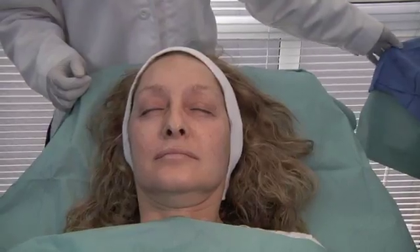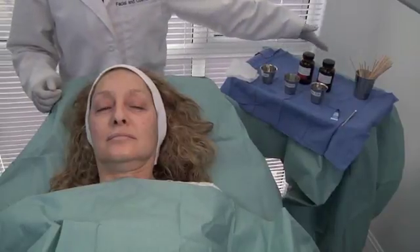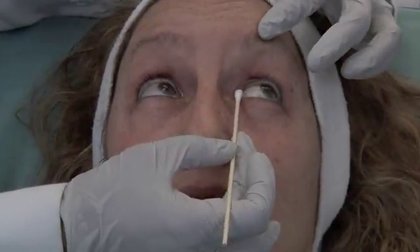We're going to do a combination Jessner's and 35% TCA peel. The patient is at a 45-degree angle; I will be at the head of the table and my assistant to the side. We have acetone to degrease the skin, followed by the Jessner's peel, followed by the TCA, with cotton tip applicators off to the side. The first thing we do is protect the eye with a lubricating ointment — I use Lacrylube eye drops, placed at the corner of the eye. Look up. Blink.